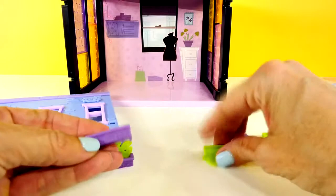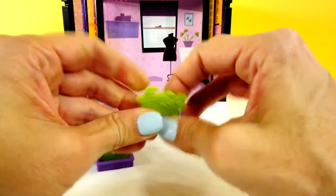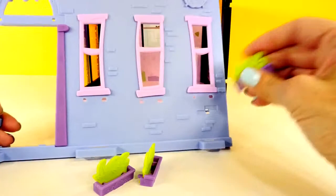Next we will work on decorating the front of Blythe's bedroom. This actually snaps together pretty easily — there's just little pegs and holes, so you just line everything up and pop it into place. I already snapped the shutters on the windows and the door frame.